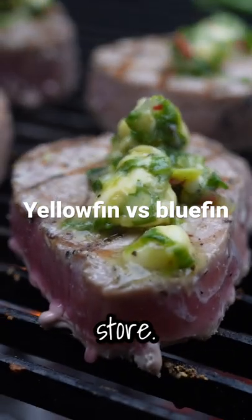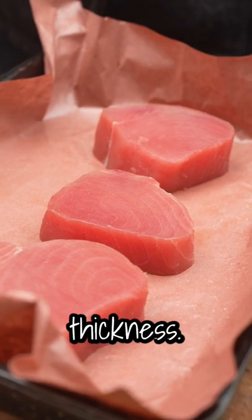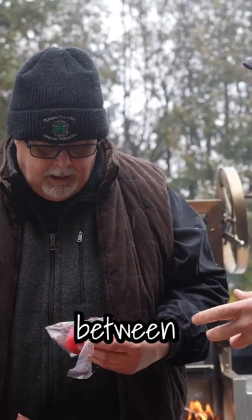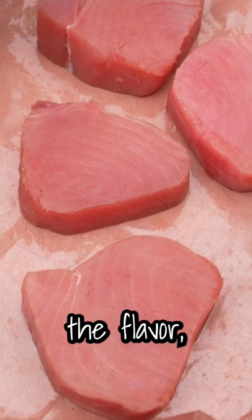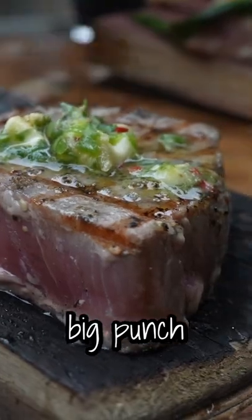I was at the grocery store, walking through, and I saw these — they were all nice and uniform thickness — and I thought to myself, a little yellowfin tuna. So what is the difference between yellowfin and...? Size mainly. Just size. The flavor is similar. Texture is similar, but the flavor on this is milder. Milder, okay. It doesn't have that big punch.